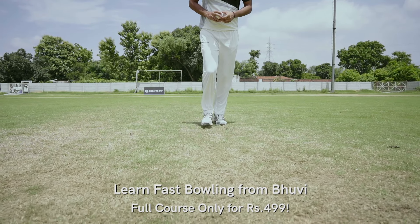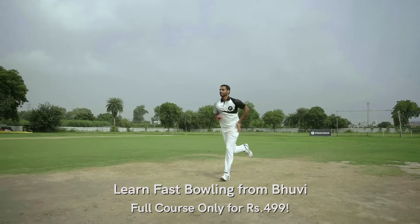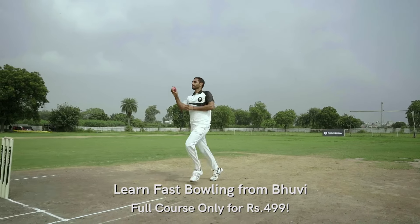He's standing on the crease, trying to run in, trying to scare the batsmen. So he always keeps the action going and gets the enjoyment from it.